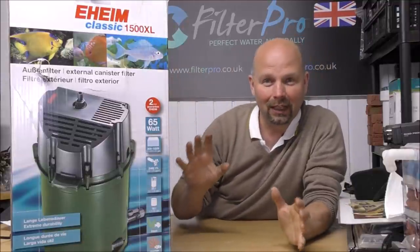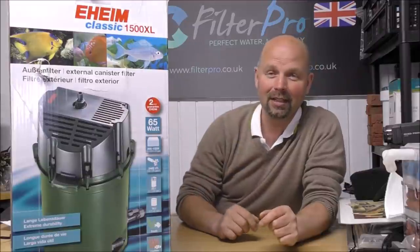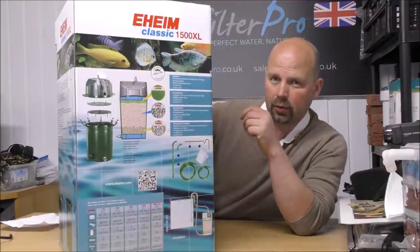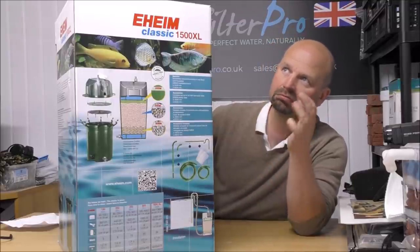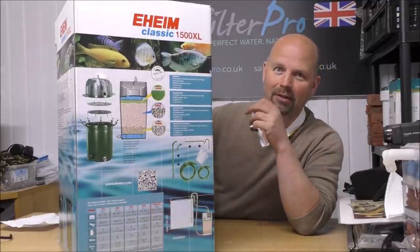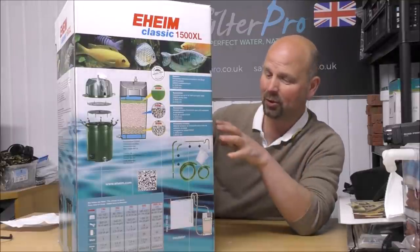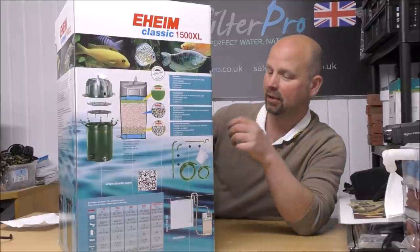This is the Eheim Classic 2260, also known as the 1500 XL. This costs around about 300 English pounds, probably around 310 to 330 euros. In US dollars I have no idea - check out the link in the video description; I'll put the filter in there along with anything else of interest.